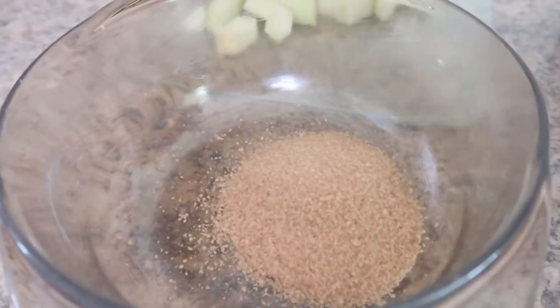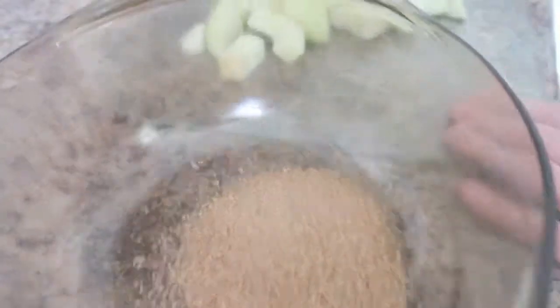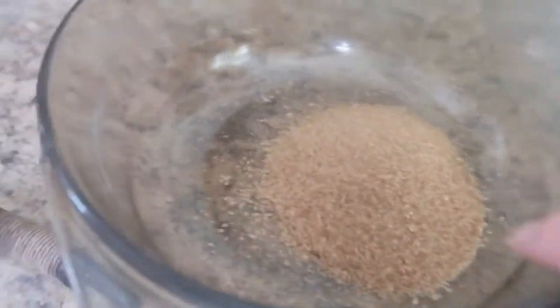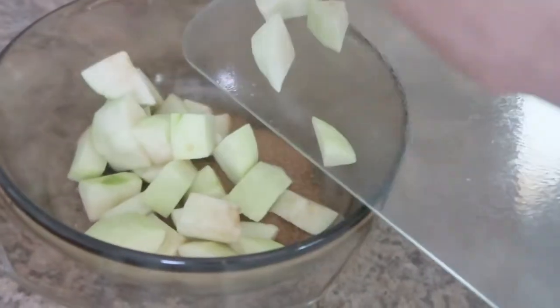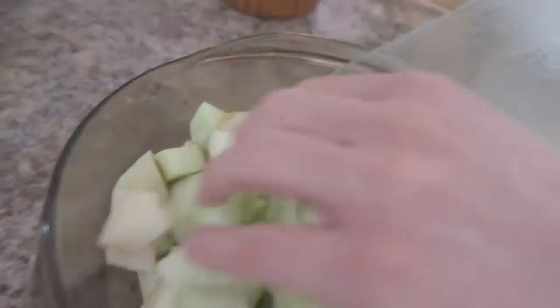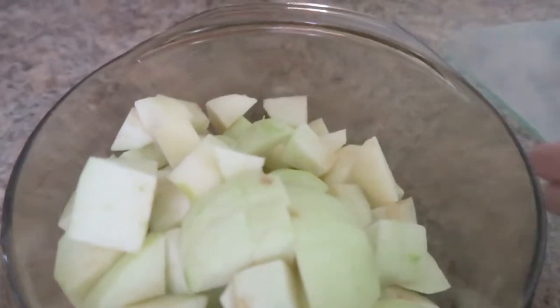So we're pouring in the demerara, and then we're going to mix in the apples — let's get cobbling. More cobbles here than Coronation Street, eh? There we are, all in the bowl.